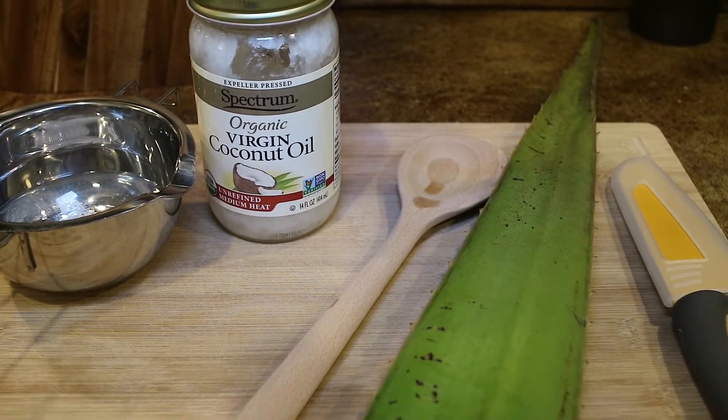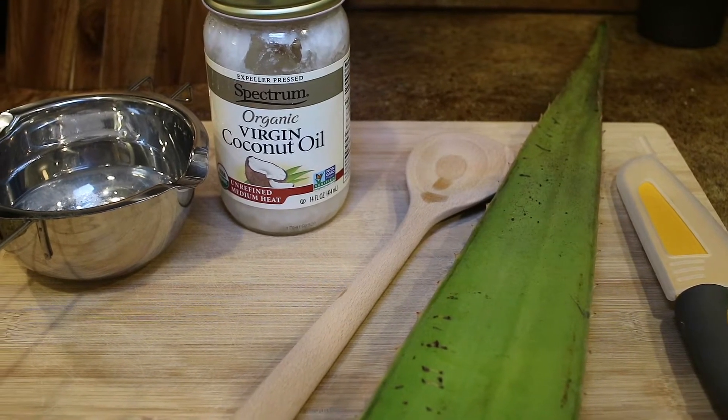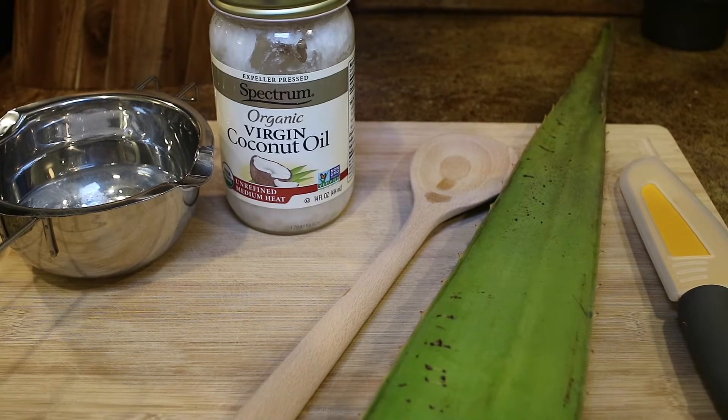So when I saw the YouTube video about it, I wanted to try it. So we're going to go ahead and get started. Here are the things that I'm going to be using.